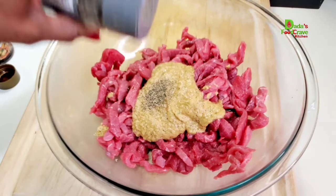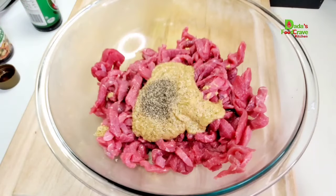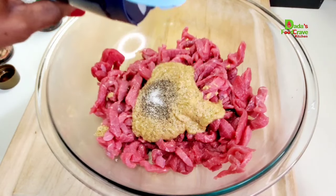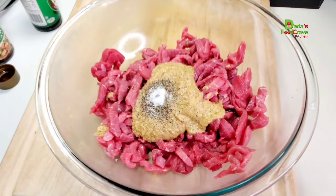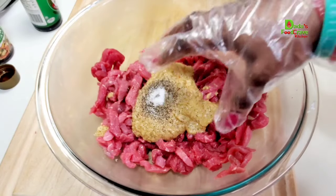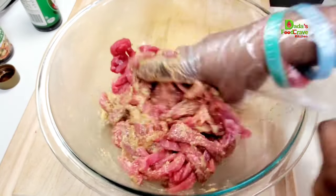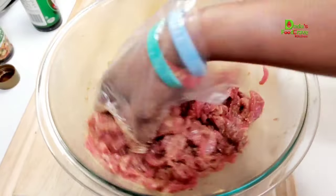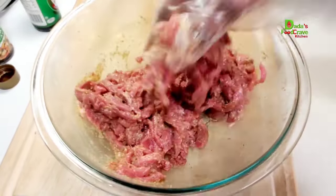I'm also going to add in more black pepper and a little bit of salt — adjust the spice to your liking, you want to make sure you eyeball everything to your liking. Now go ahead and mix everything until it's well combined. If you have the time, you can let it sit and season for at least 30 minutes.